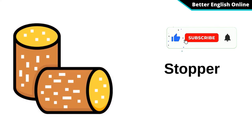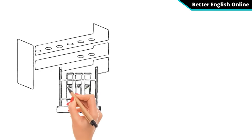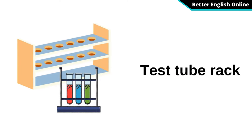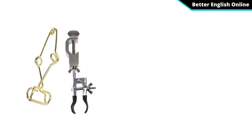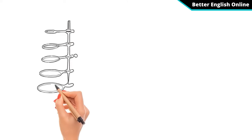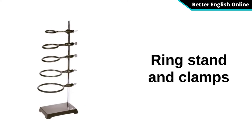Stopper. Test Tube Rack. Test Tube Clamp. Ring Stand and Clamps.